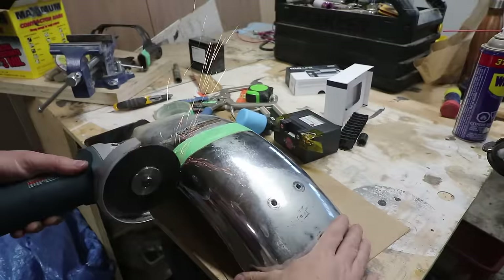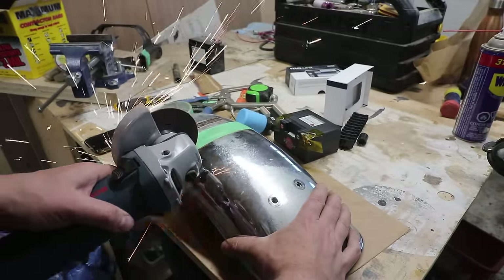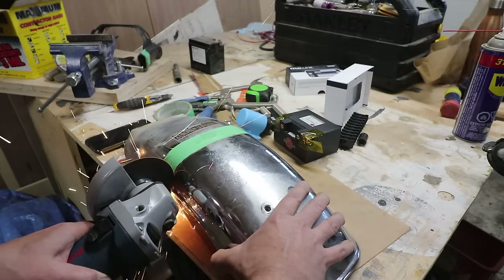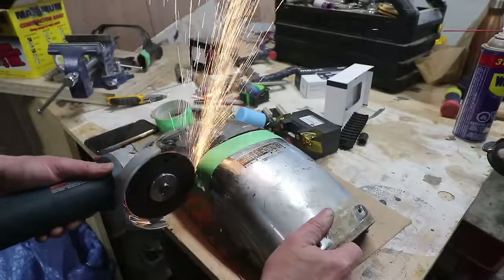None of the parts for this bike, other than the stuff that was garbage, ended up in the dump. There are actually great resources I found in town for auto recyclers and other people that resell used motorcycle parts.